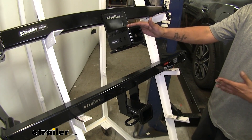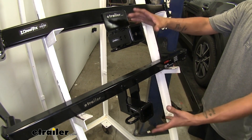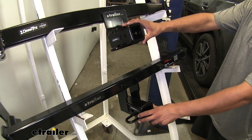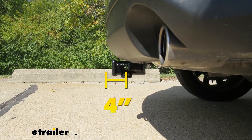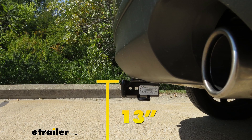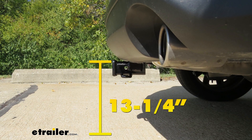As far as clearances go, they're both so close it's really not worth mentioning the difference. From the center of the hitch pin hole to the outermost edge of the bumper it's going to be right about 4 inches, and from the ground to the top inside edge of the receiver tube opening it's going to be between 13 and 13 and a quarter inches.